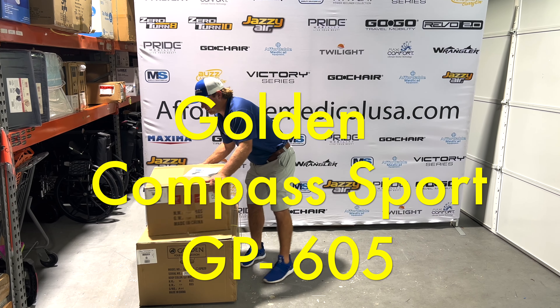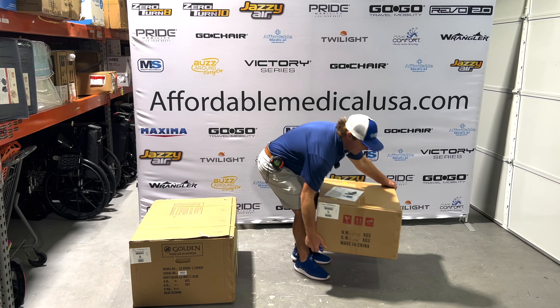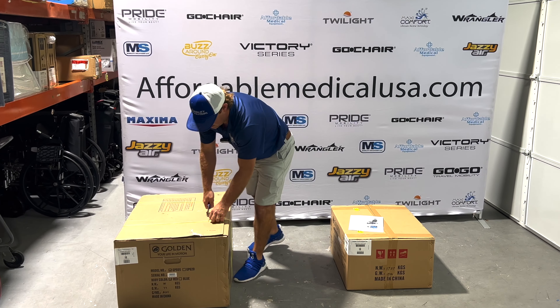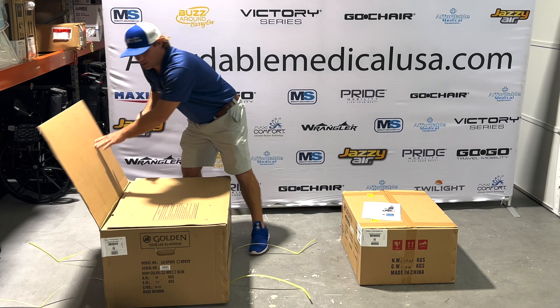The first thing I'm going to do is just move this seat right off and put it to the side. This unit comes in red or blue. The Compass Sport has been out a while, but this is the redesign of it, so we're pretty excited about it.